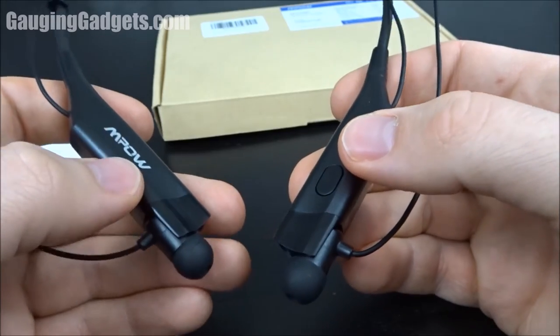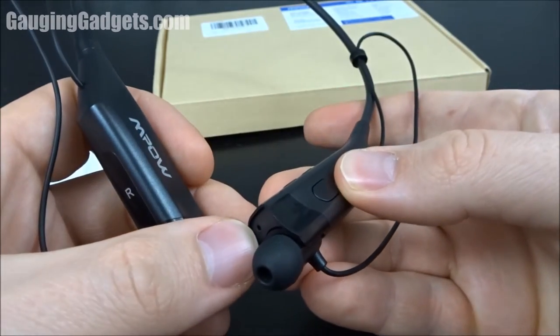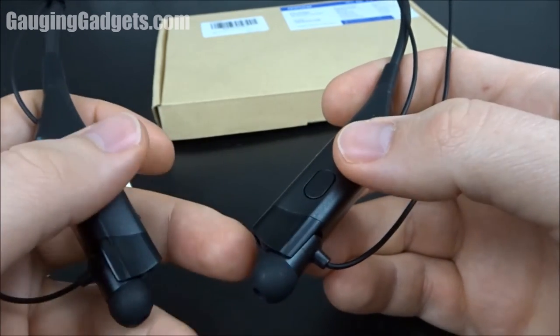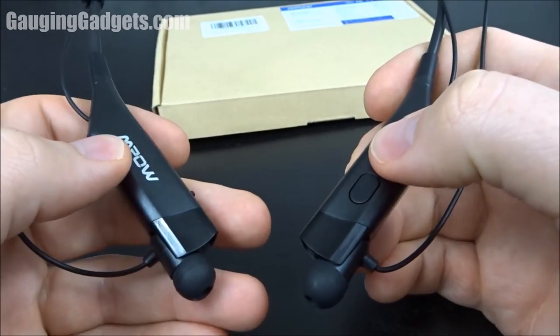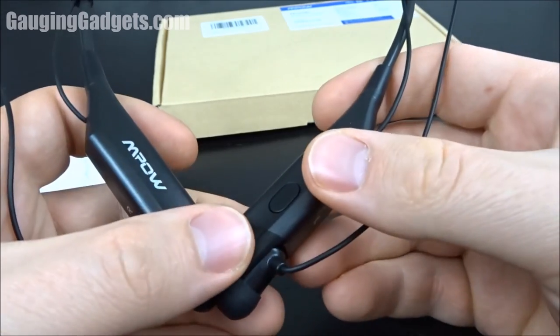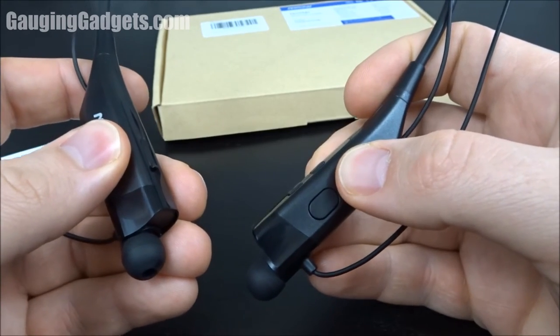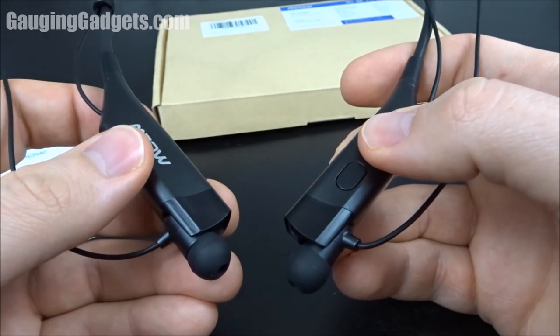I was actually quite impressed with the call quality. The microphone is perfectly placed right in front of your mouth and the people you're talking to can hear you very clearly. That's a big plus for me because I work from home a lot, so I'll probably be using these as my go-to for conference calls.